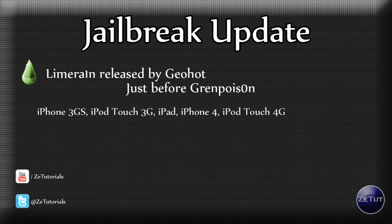LimeRain works with iPhone 3GS, iPod touch 3G, iPad, iPhone 4, and iPod touch 4G. If you're running an iPod touch 2G, that will be supported in a later update of LimeRain, but if you want a jailbreak now you can use RedSn0w — there will be a link in the description to one of my RedSn0w videos. Other than that, all those devices are supported.